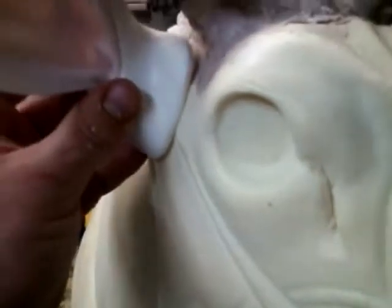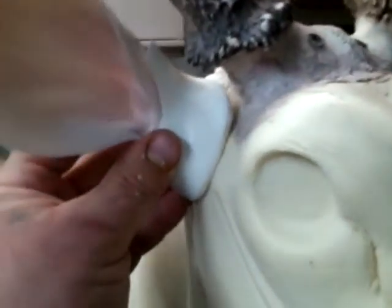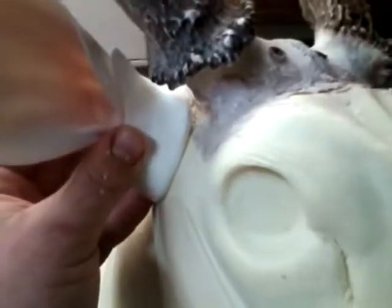I just took a little rasp and knocked that foam down right there. It sits pretty flush now. All I've got to do is clay up the skull area and that should work just fine.